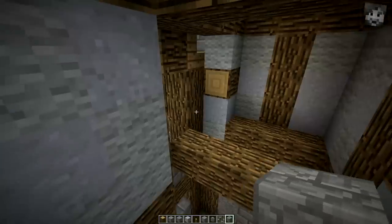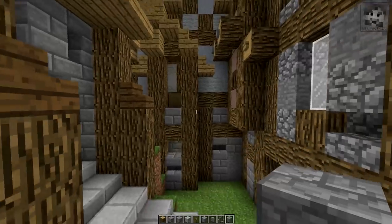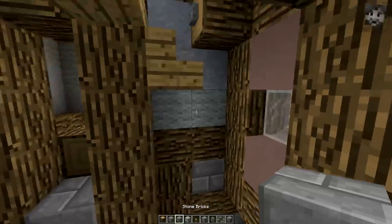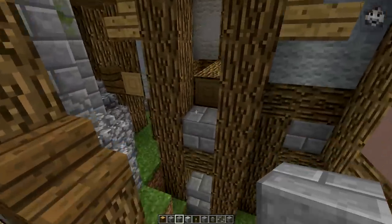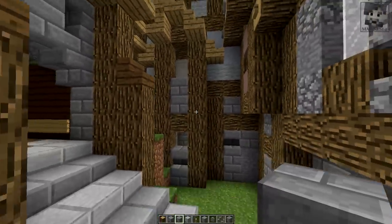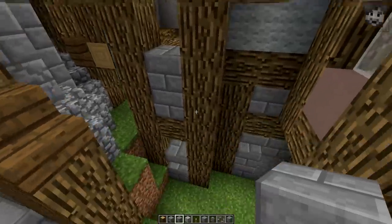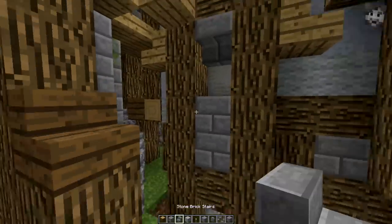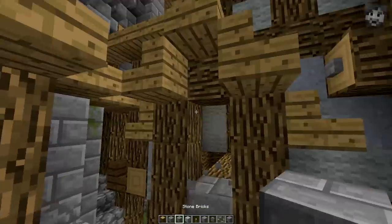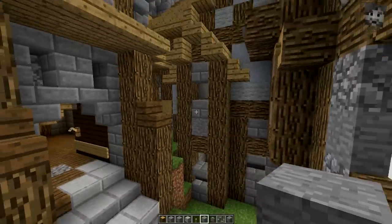Now this tower extension here — it would be nice to not use wool for this, because then it will have a nicer look if it's a different material than the regular walls. So what I'm going to do is something like this — and then once again a little bit of randomisation coming in here. That's about it.